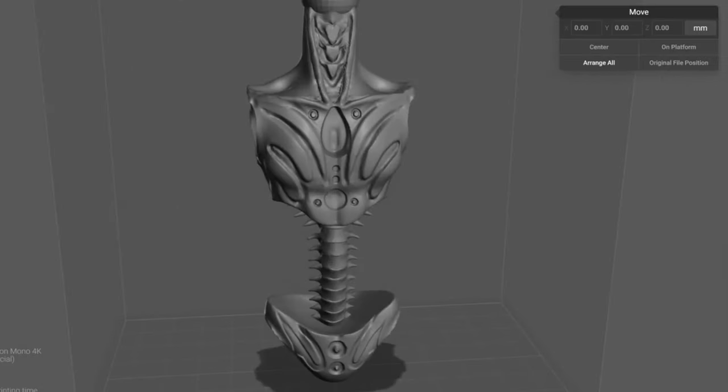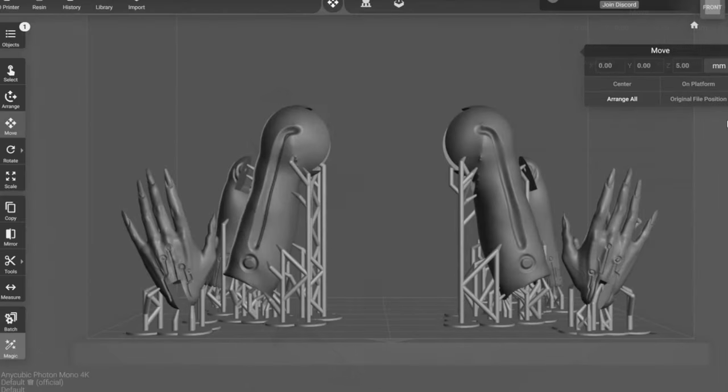Once I'm happy with everything, I go ahead and send the files to a printer slicer called Lychee and head off to my school's printer.